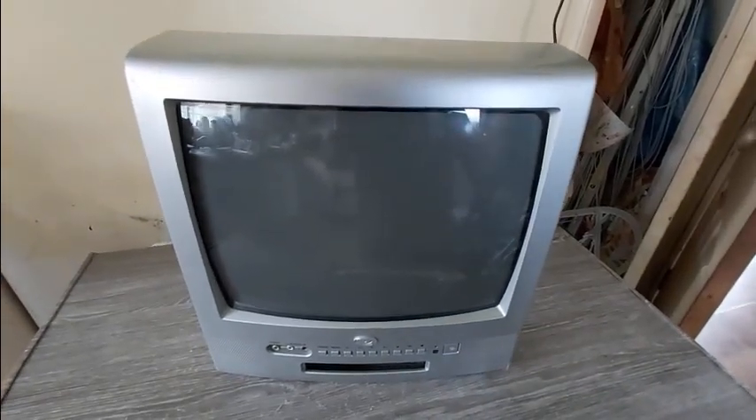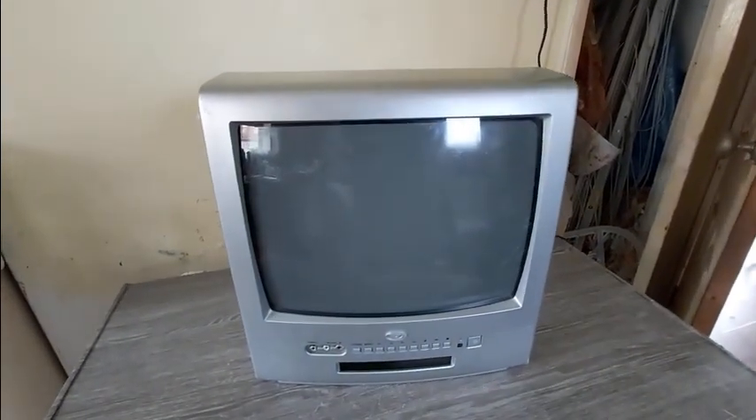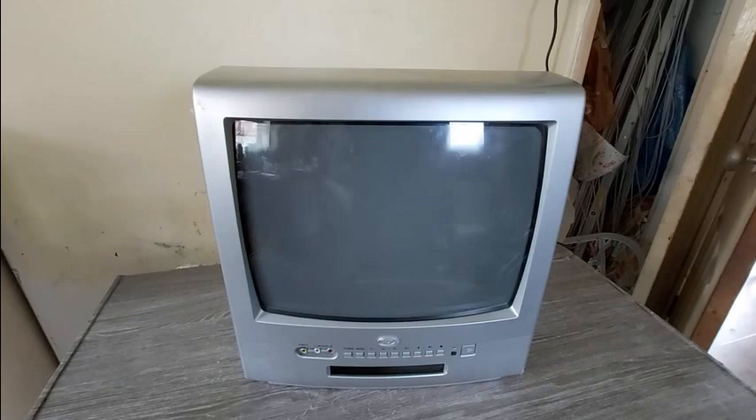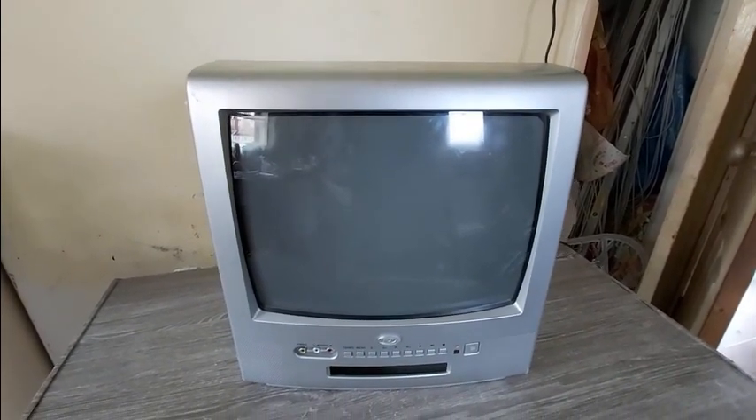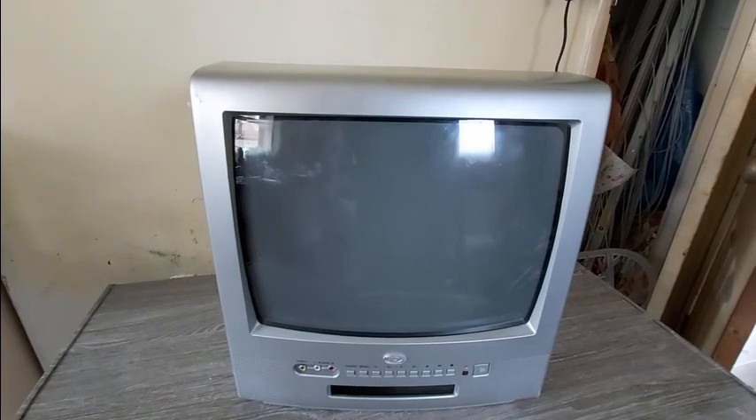Let's give this a quick check to see how quickly it warms up. Power on... hello, yep, there we go. Good lord, that's bad - you can't even see it on the screen. Just starting to see... yeah, there we go. Wow, how bad is that?